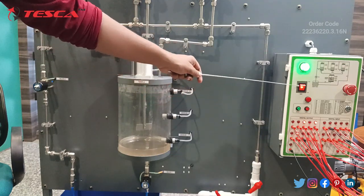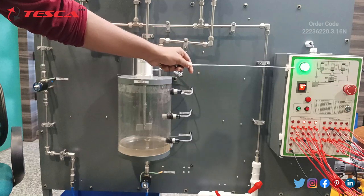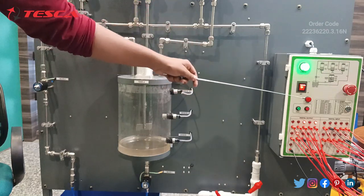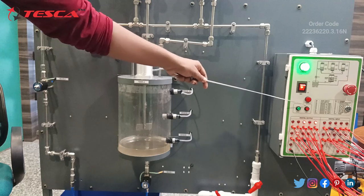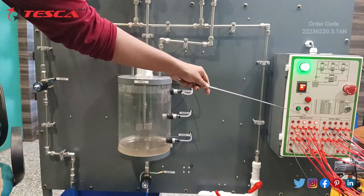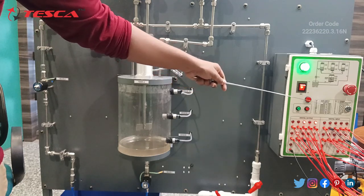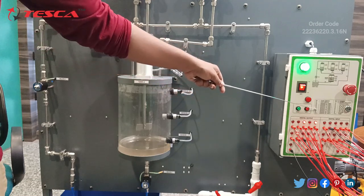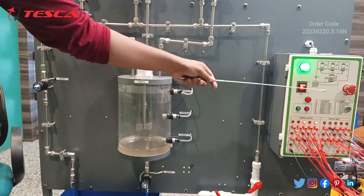This is the main control box of this mixing process module. Here you can see a switch button for ON and OFF, a power indicator, an emergency switch, an alarm indicator with start and stop buttons. All the switches which work for each port have been mentioned in this table.